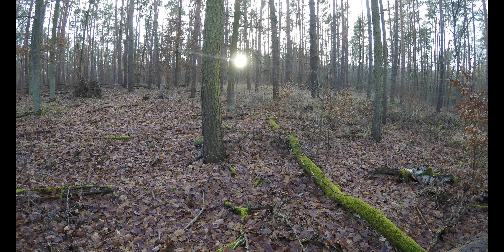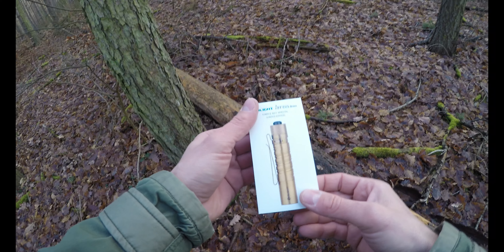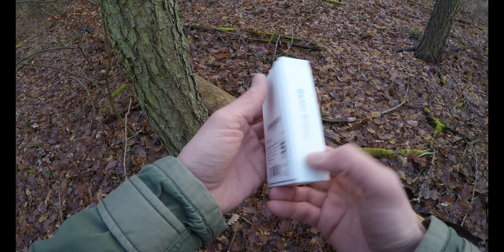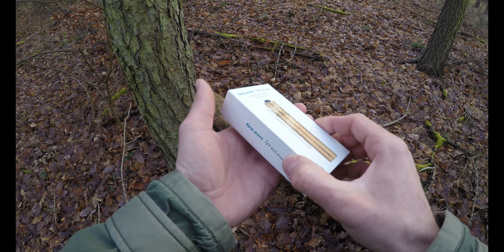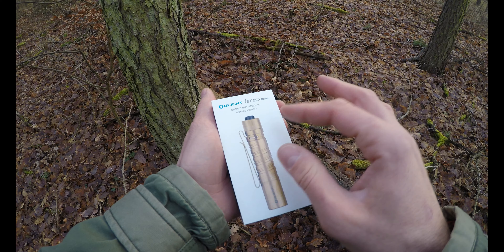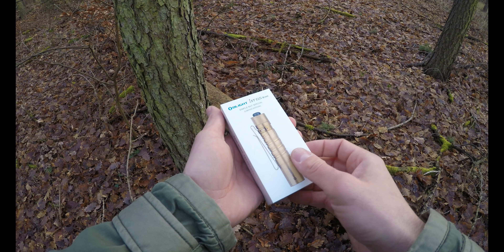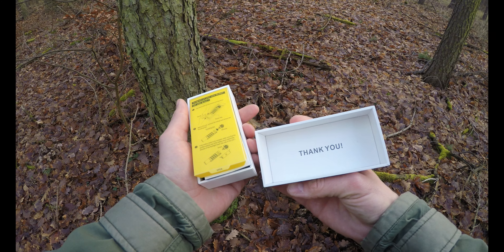Wir packen die ganze Geschichte erstmal aus und gucken, was im Karton drin ist. Die Lampe wird, wie bei den meisten Olight-Lampen, in einem sehr robusten Pappkarton geliefert. Das ist also schon sehr hochwertig. Wenn man so rüberfasst, hat man hier auch so eine Struktur. Ich finde die Machart der Verpackung schon recht hochwertig.